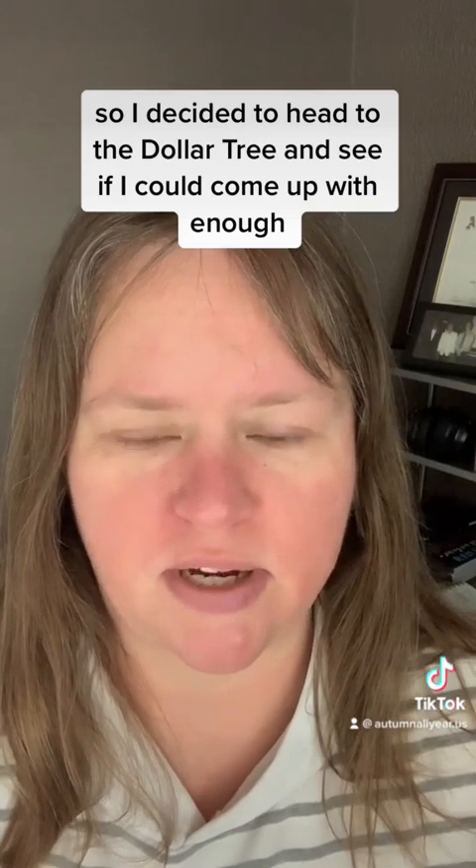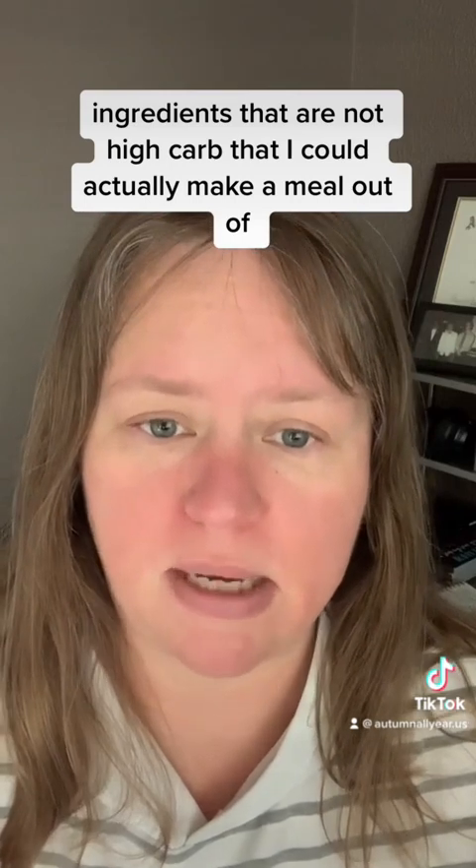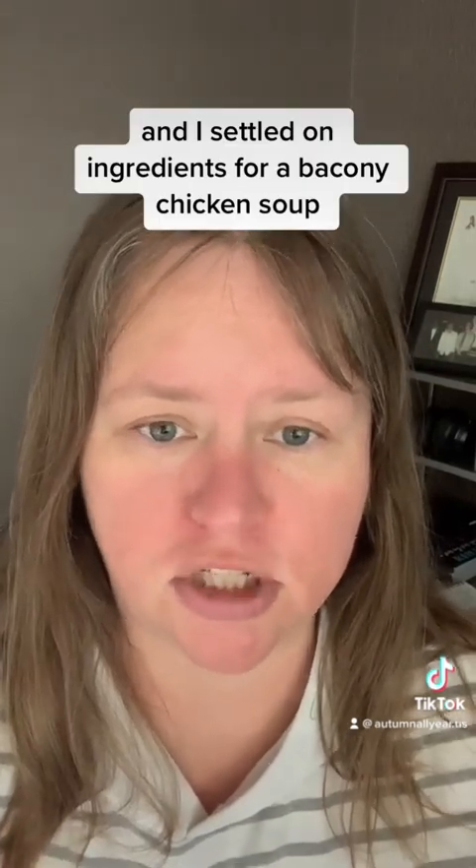So I decided to head to the Dollar Tree and see if I could come up with enough ingredients that are not high carb that I could actually make a meal out of. And I settled on ingredients for a bacon-y chicken soup.